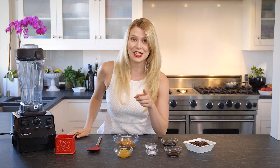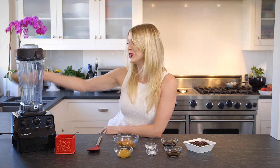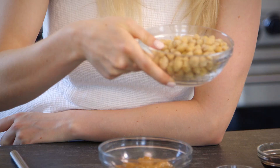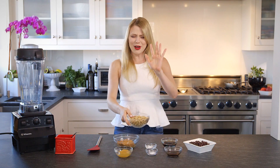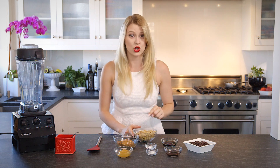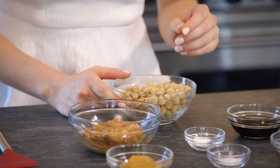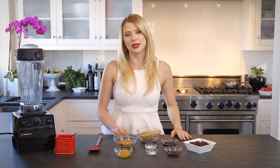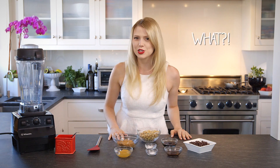I have another secret ingredient though. In place of flour, today we are going to use blended chickpeas. Now before you're like, what, I don't know about that — let me tell you. These are gonna pack this treat with protein and fiber making it super nutritious. The chickpeas are replacing the flour which makes this treat completely gluten-free. Let's do it.